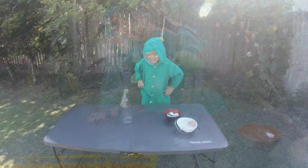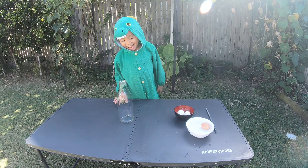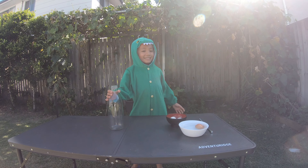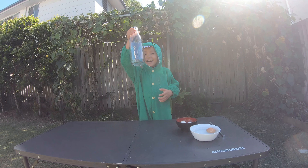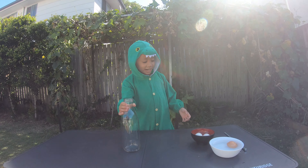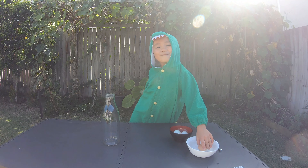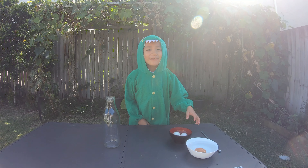Hello guys, today we're going to do an egg go through your bottle. You will need a glass jar, a boiled egg, and boiled water. My mom and dad helped me for this because it's really dangerous.